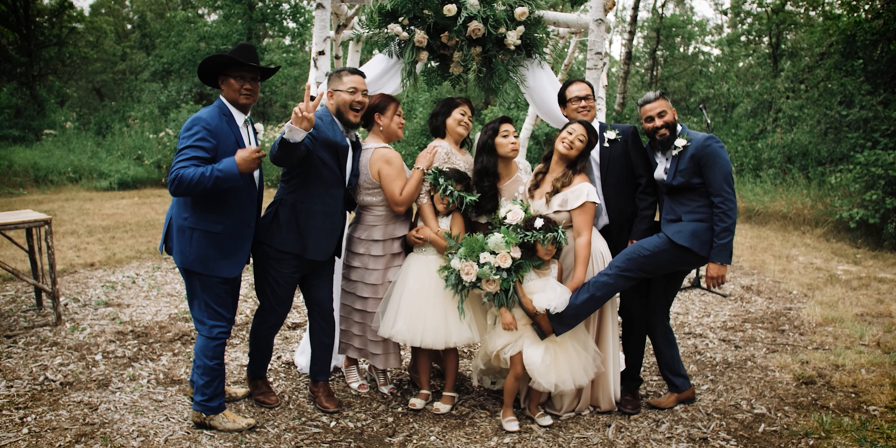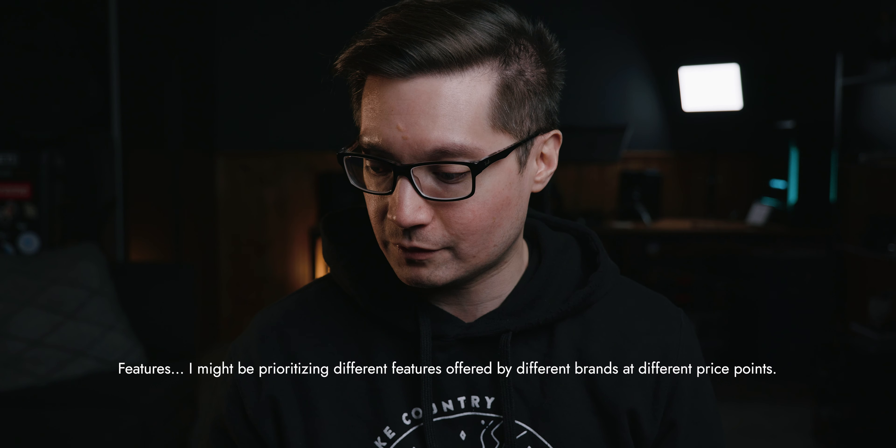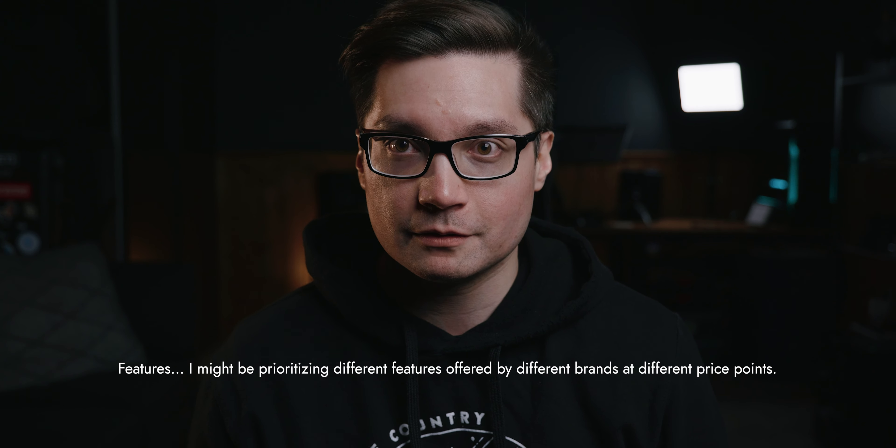I'm a full-time software developer. I shoot weddings on the side — weddings are not my primary income. Money is not the reason I'm shooting weddings, though I did a video about why I love wedding videos so much. Money is definitely an enabler — it helps you buy stuff. Context is important because maybe if this was my primary income I'd be buying different things or picking different brands. But for where I am and what I do, I love micro four-thirds and I don't see myself leaving it anytime soon.